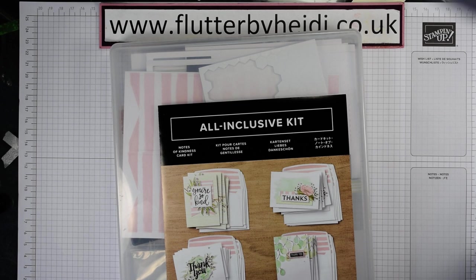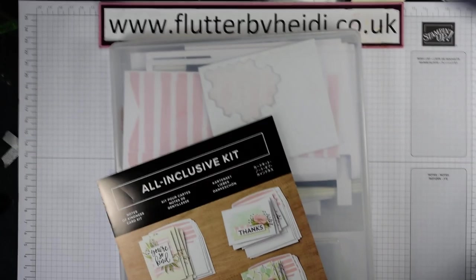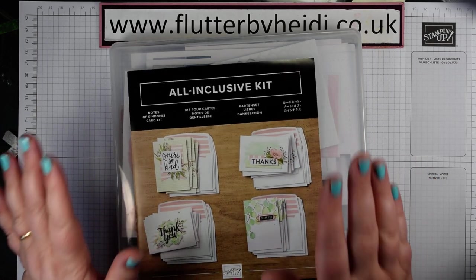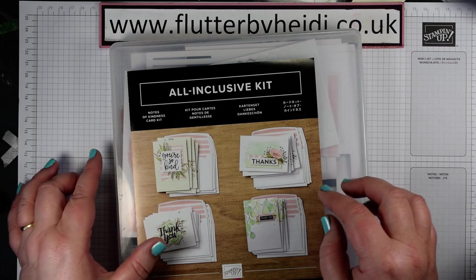Hi everyone, it's Heidi Smith here. I'm an independent Stampin' Up! demonstrator based in the United Kingdom and today I'm just popping on to do a very quick video to show you the all-inclusive kit Notes of Kindness, which is currently on offer at just over £13 in the UK.